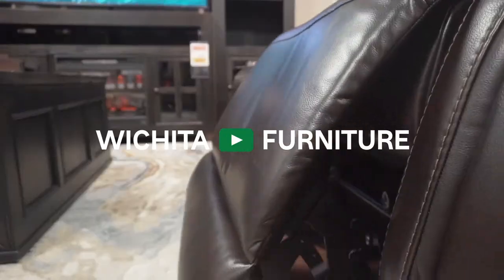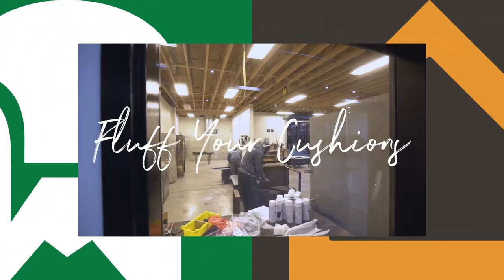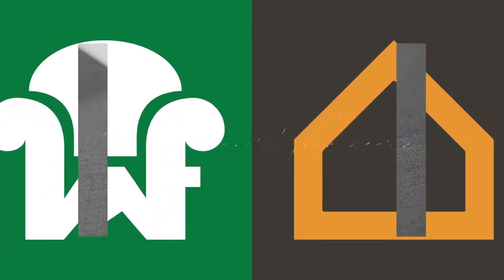The beautiful thing about furniture is we all use it a little bit differently, and some people think their cushions are already wearing out. Not the case. It's just the filling in the back that's starting to sink to the bottom, and it's a really easy fix to get those fluffed up looking new again.